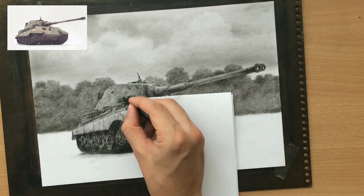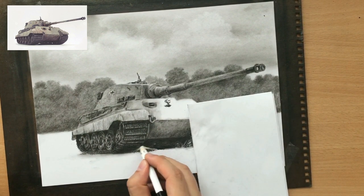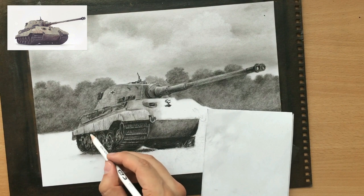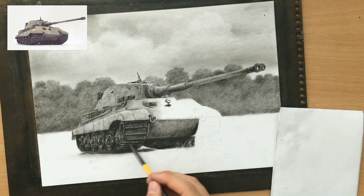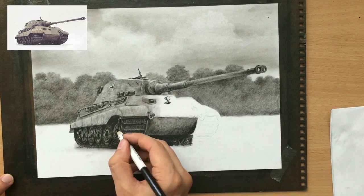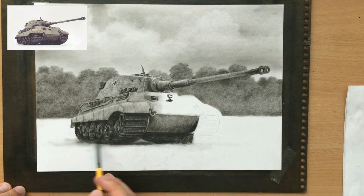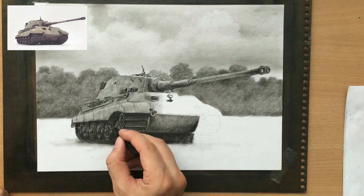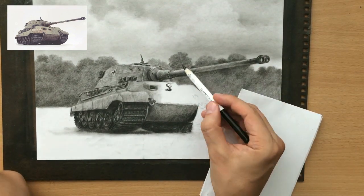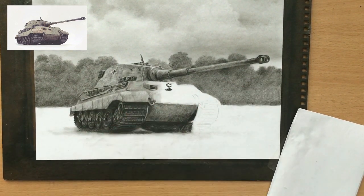Now I'm just refining some of the detail and shading around these tracks, trying to make them look a little more 3D and creating an illusion of detail. As with some of my other drawings of planes or tanks, I'm not very technical — I don't really care too much about precision. I'm just trying to create something that looks realistic. I never use any rulers or compasses or anything like that — I just like to work freehand most of the time.